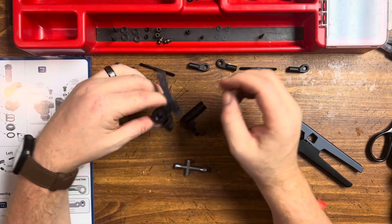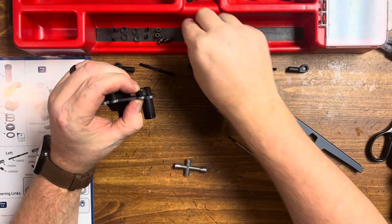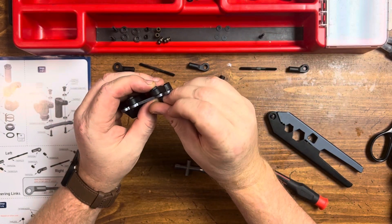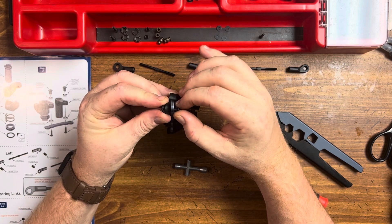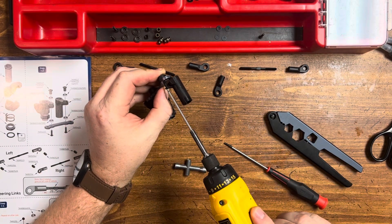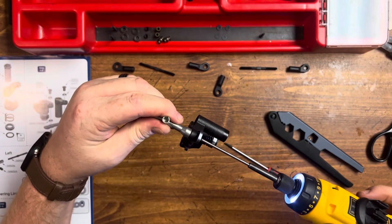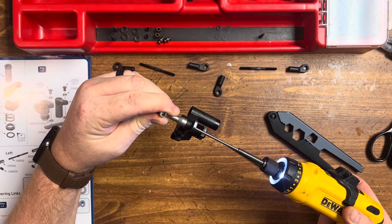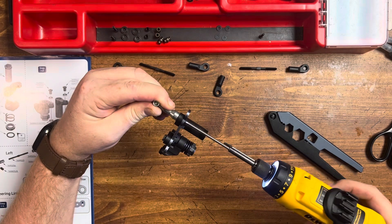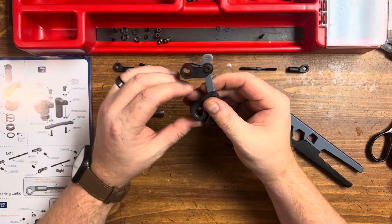So that moves nice and free. Now we have our bushings installed top and bottom. Take our plastic piece — it's going through the bearings. Our Allen head is going through this hole and will thread into the plastic piece. Grab our wrench and then back it off just a little bit. Should look like so.